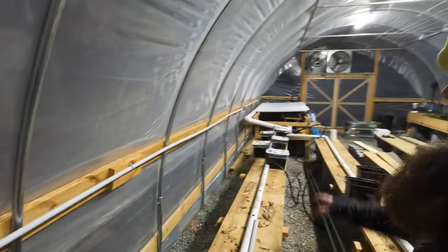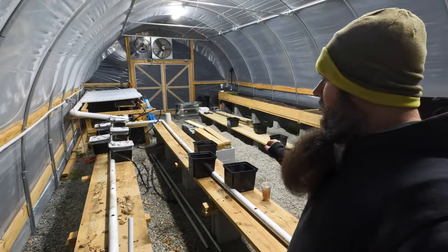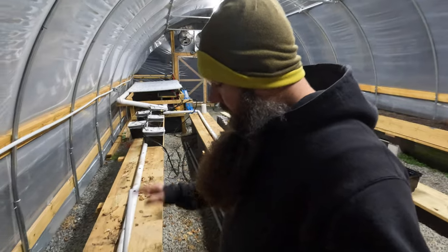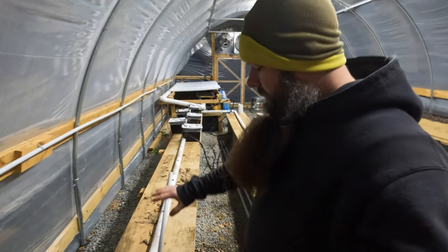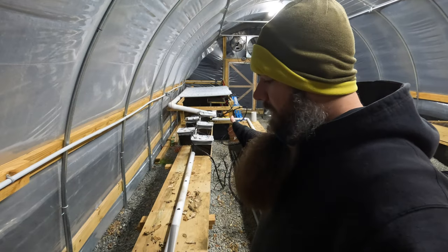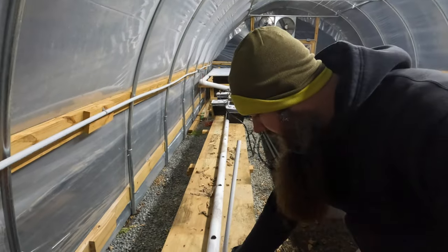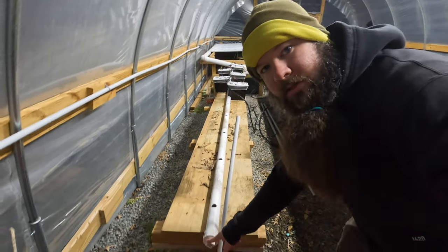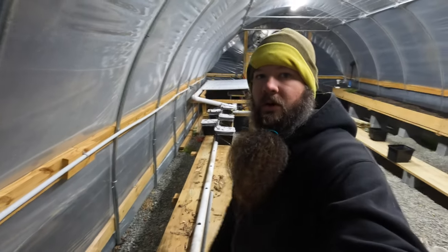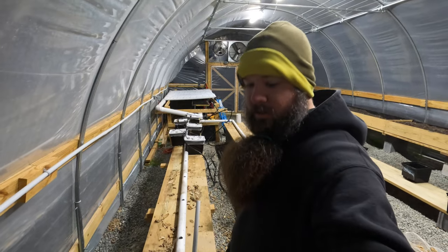At the end of these lines I had cleanout caps — I drilled holes into the pipe every 12 to 16 inches. I had a cleanout at the end so if I needed to I could come in and clean it out, but I really had no issues with that whatsoever this past year.